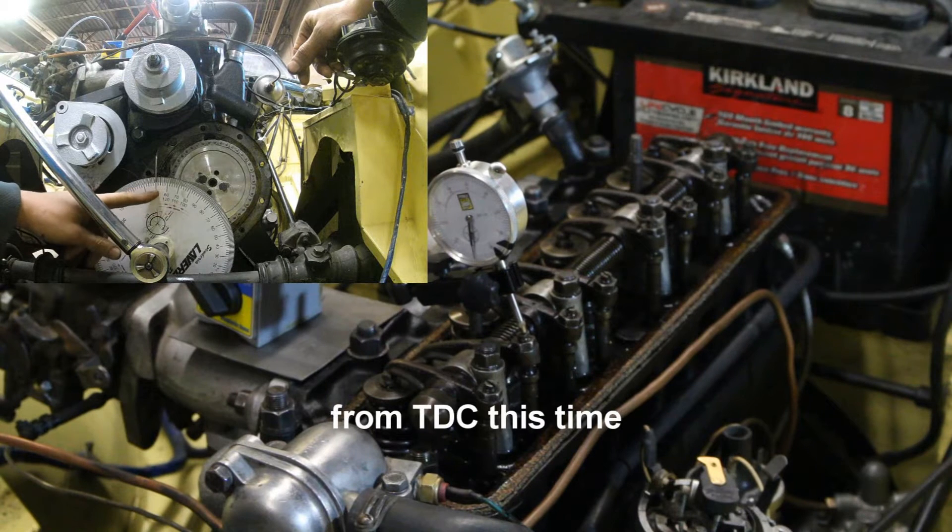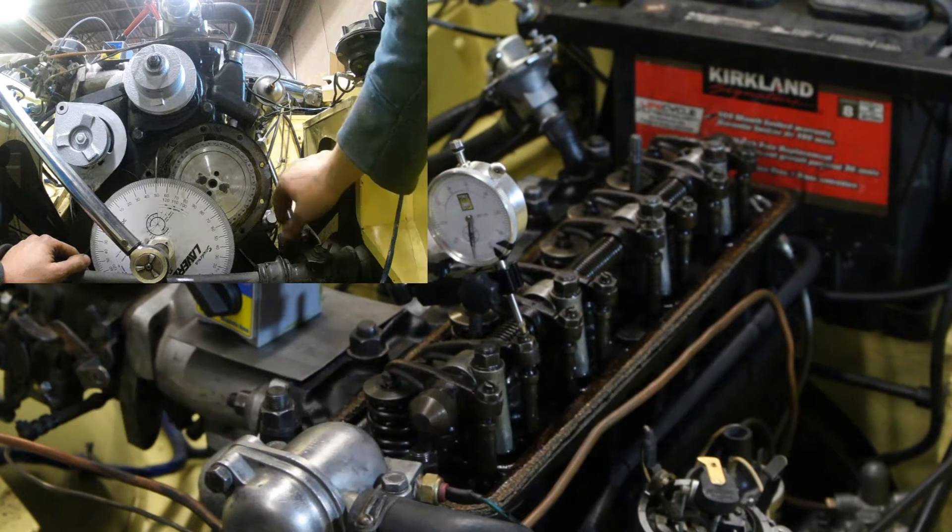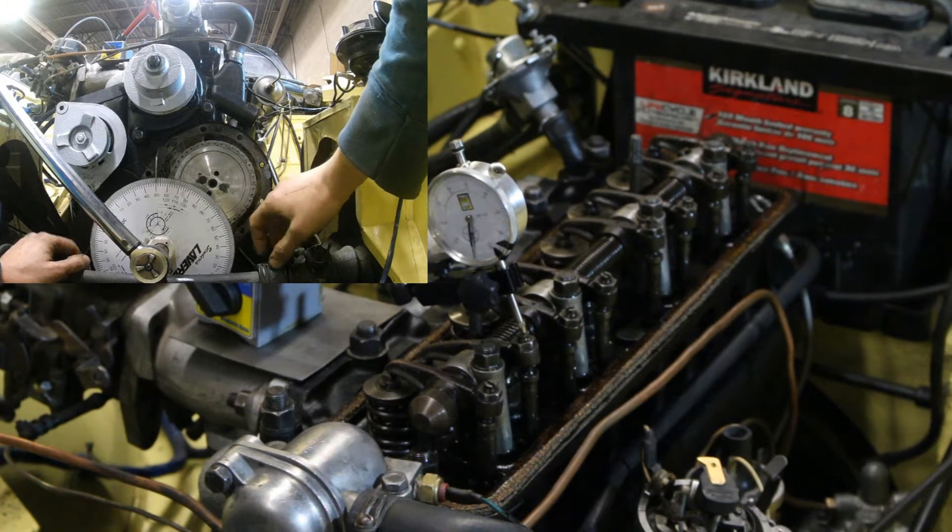My engine is retarded by 19 degrees — wow, how did that happen? 19 degrees. I'm not even sure what I did there.